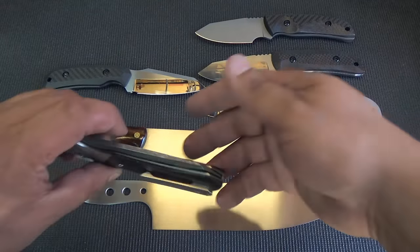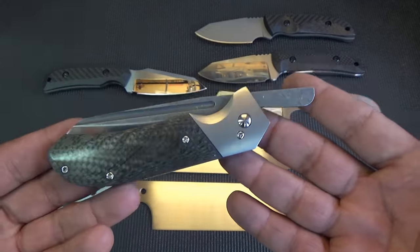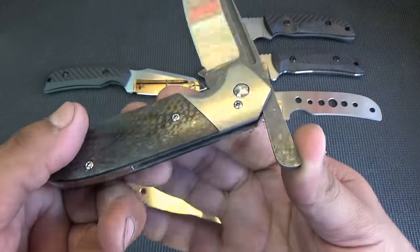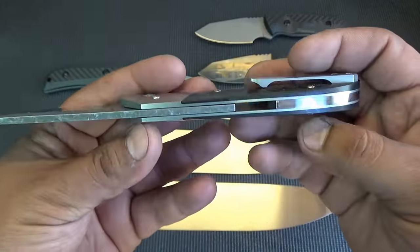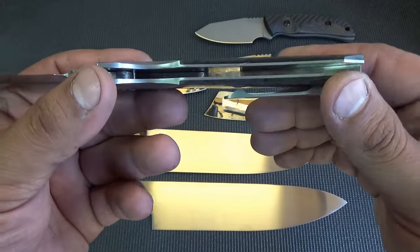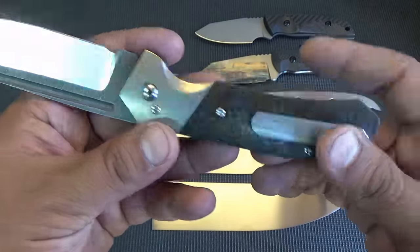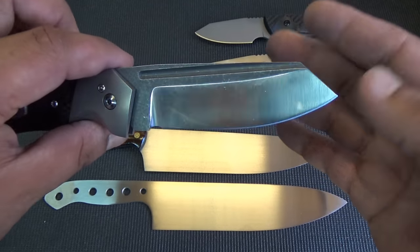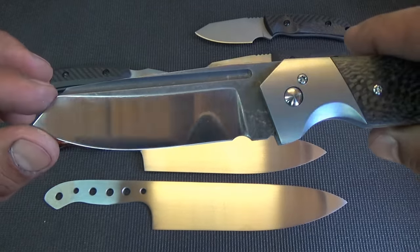Some of the stuff you've seen already of course, and eventually it's all going to go up for sale. This is the Agitator friction folder, as you can see. The only bolster model I ever made. Carbon fiber, titanium. As you can see, two-tone satin finish on the grinds with the acid stone wash flats.